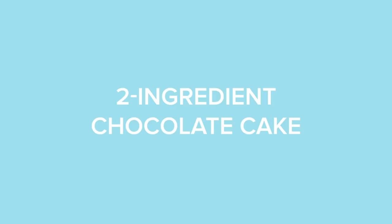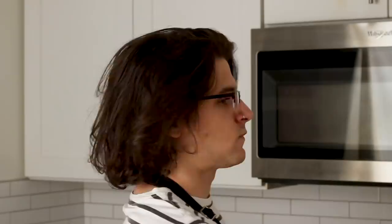We're starting things off nice and easy with a two-ingredient chocolate cake. I have in front of me some semi-sweet chocolate chips and I'm just gonna microwave for about a minute. I'm just gonna mix this all together, get it nice and incorporated. Once that's all set, you can put it aside.